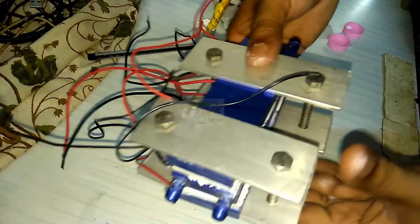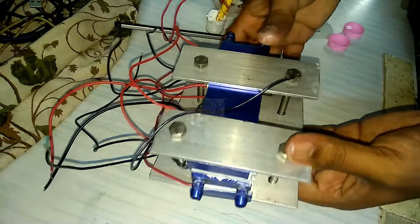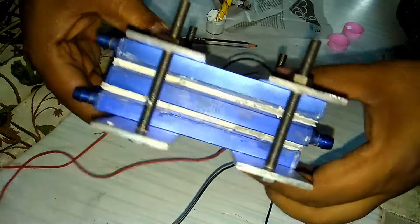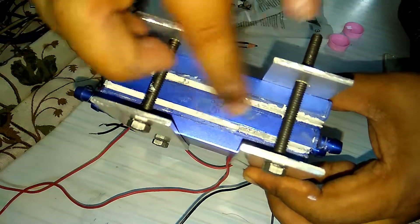This is the final assembly of the water cooling module. The top and bottom water blocks will connect to the radiator and then to the reservoir, and the middle water block will connect to the reservoir for cold water.